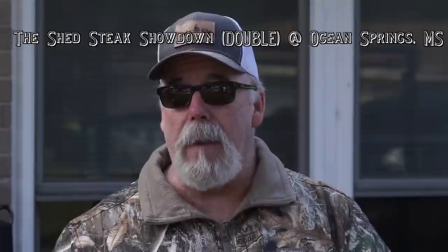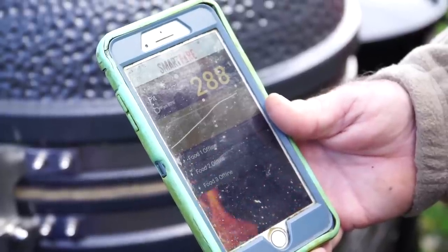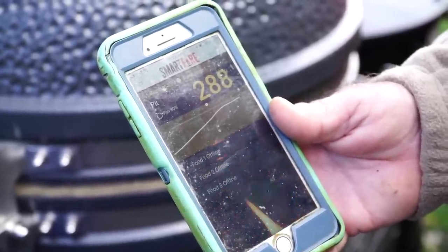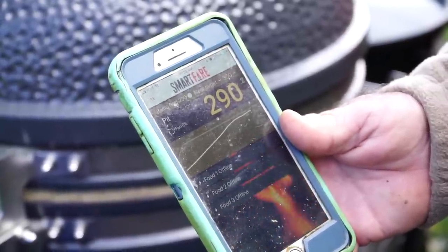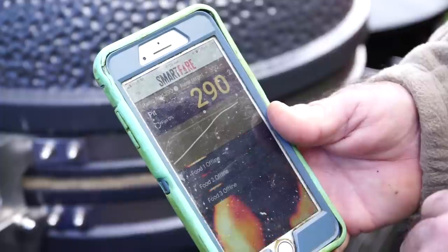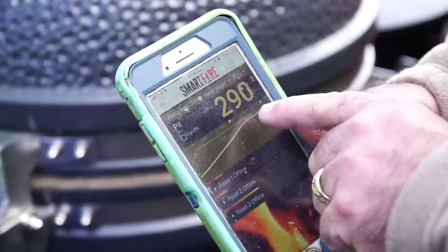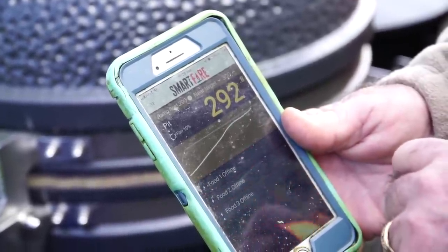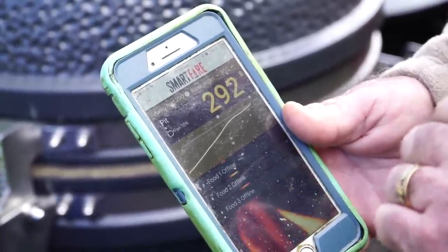Speaking of taking this off site, next weekend I'm going to be helping out Maggie Farms out of Alabama. We're going to be at the Shed Barbecue here in Ocean Springs, Mississippi, and I'm bringing the drum with me. So here is the app for the SmartFire — man, it just don't get no easier than this. By the way this is a variable speed fan. You can see right here it says fan. It was running at 80 percent. I'm getting real close to my target of 300. It's got a graph on there — you can see when the fan started adjusting itself, right about 275 degrees, and we're at 292 right now. I'm anxious to see what happens at 300 and how well it's going to maintain it.